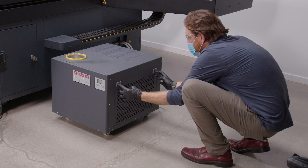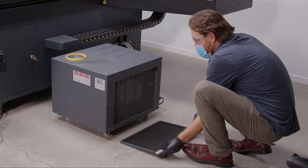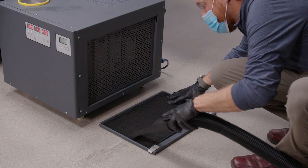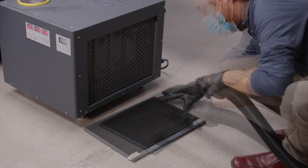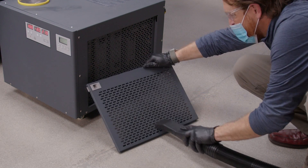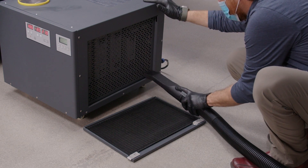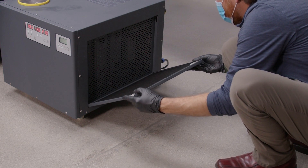Open this door. Clean each part. Reinstall the door.